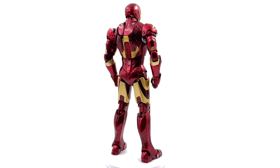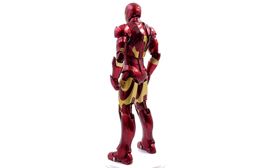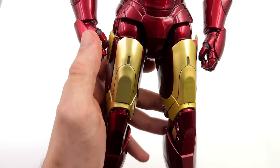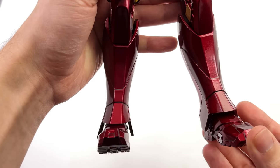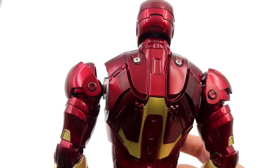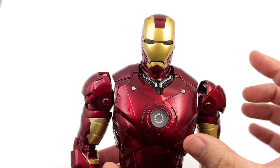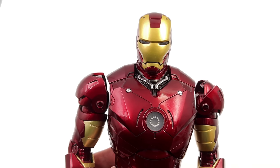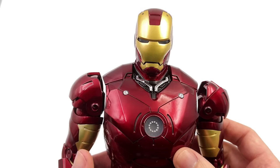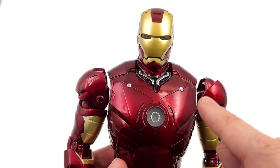We're going to take him off the rotating turntable and punch in for a closer look at the details. I don't really know what ZD Toys are trying to achieve by making such a big version of the Mark III. They already have a really successful smaller scale line — why supersize it? It kind of feels like this is a proof of concept for a larger scale figure with integrated LED light-up features.